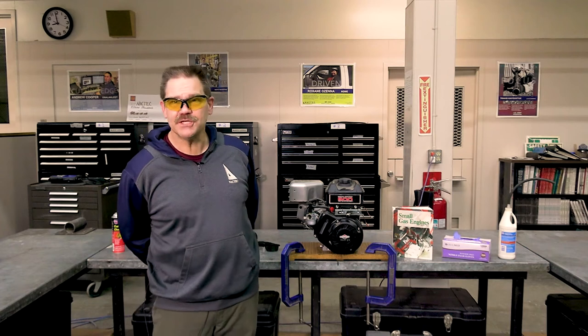Hi, everybody. This is Brian Marvin in the NAC Tech shop in Nome, and we're starting a video series on small engines. We're going to start this off with safety.